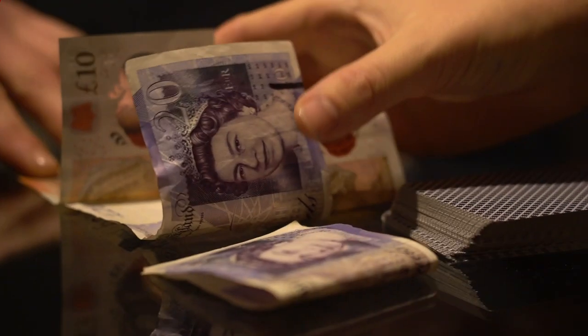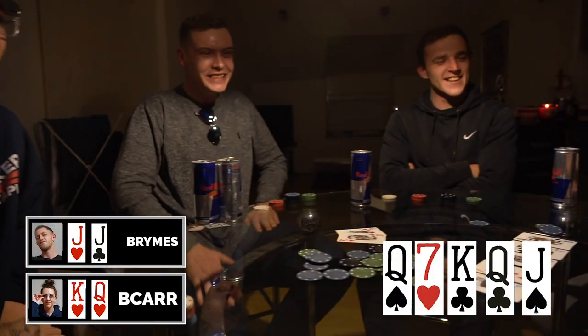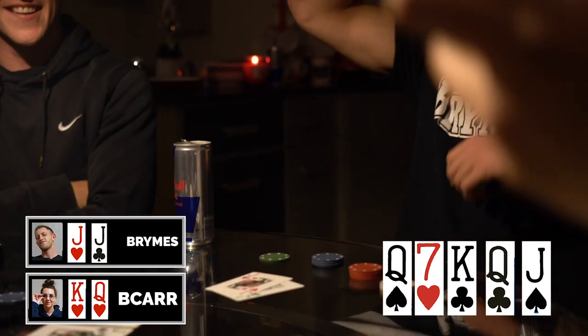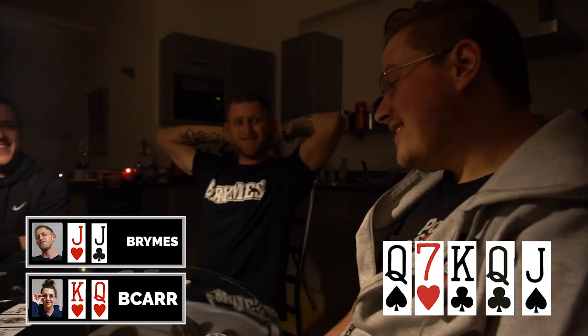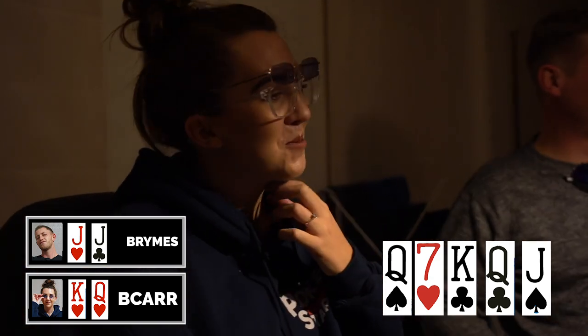Everything is set for a lot of action. We've decided on a 10 quid buy-in with optional rebuys for the first hour. I'm feeling confident — I've seen the lineup and I think I've got this in the bag. Hit the lights, Jamie. Let's play cards! We've got the chips, we've got the trophy, the cash is on the table. First hand — whoa, full house! Full house — oh no, she wins! That's actually sick.